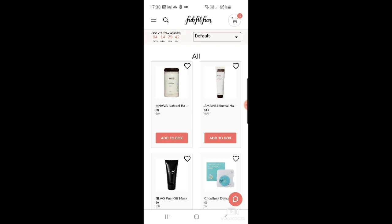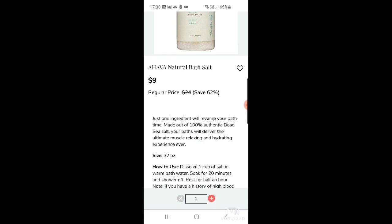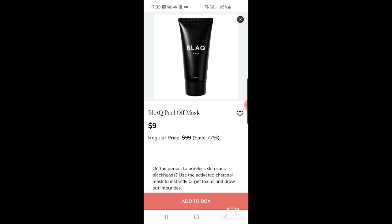First up, AHAVA always seems to make an appearance in FabFitFun. This time there are natural bath salts — I do like dead sea bath salts, they're very good. There's also the mineral hand cream which I've used before, very good at $14. Then there's the peel-off black mask, always appearing on the add-ons it seems, nine dollars down from $39.